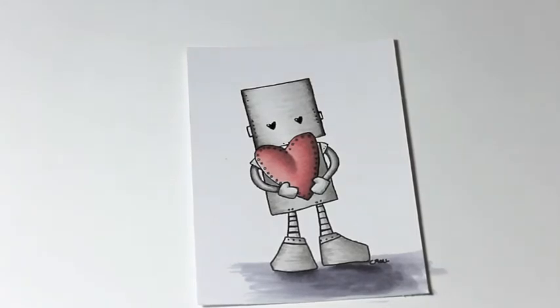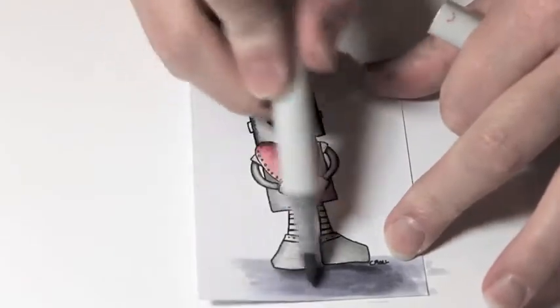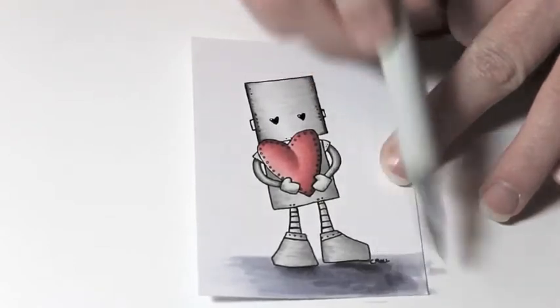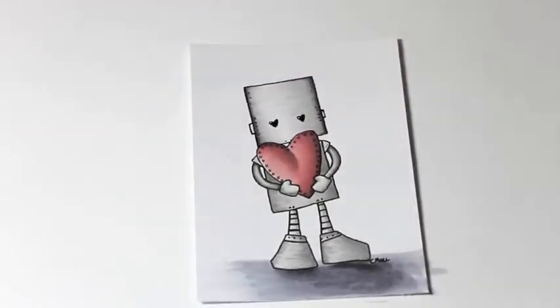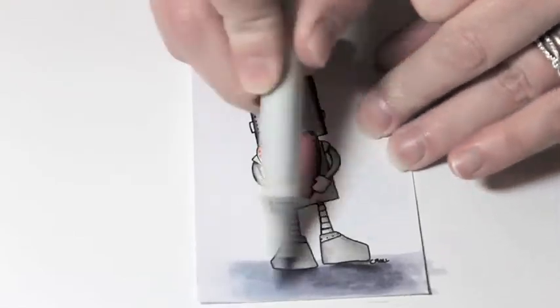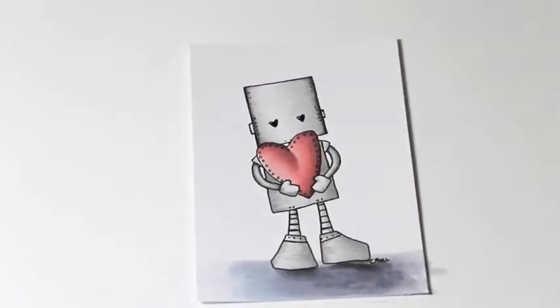I go back and fix it — I do this often when I color. I'll color an image and then take a step back, look at it, and come back to it. Now I'm taking my BV20 and shading in some of that too — I pulled that color in kind of at the end. It almost has a blue appearance, but once it dries it's pretty much the same color as the BV23, 25, and 29, only in a lighter hue.